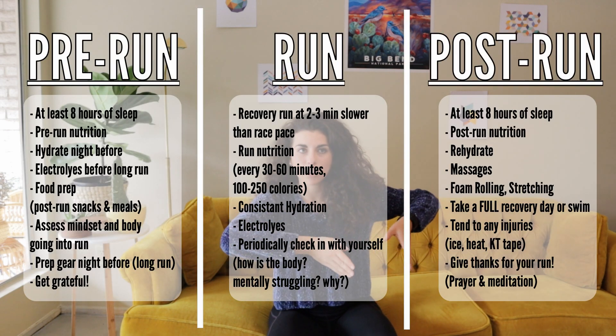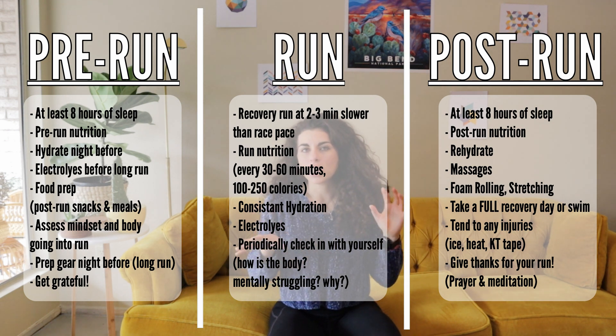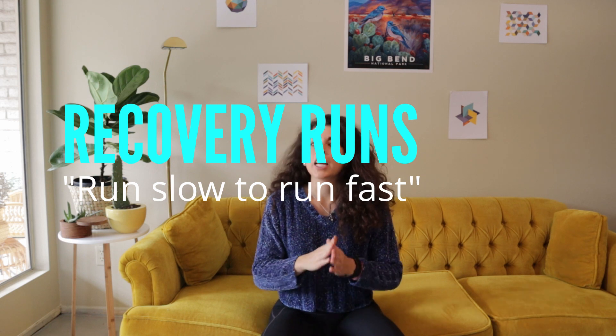You choose one method of recovery in each of the categories and then you prioritize those throughout your week. In the coming weeks I'm going to go even further into why these methods are important in your recovery and give you more examples of the things I do to recover.